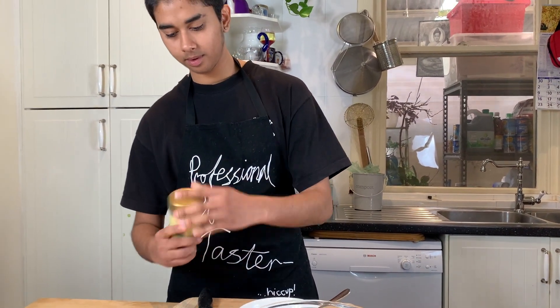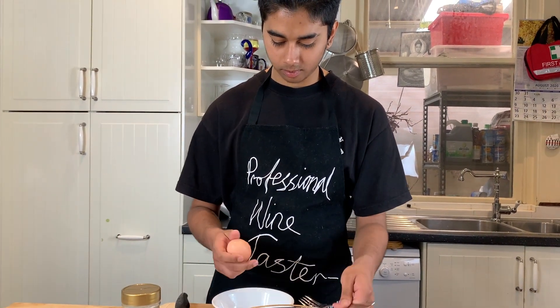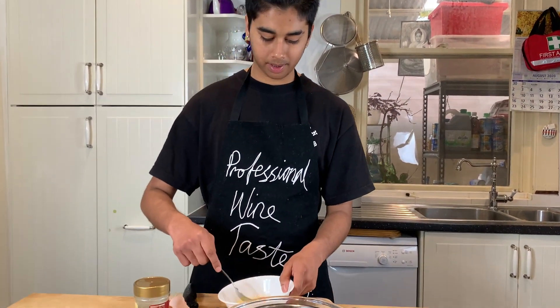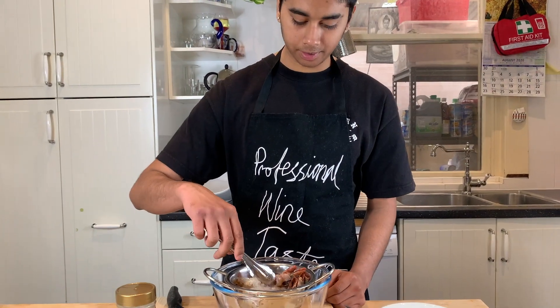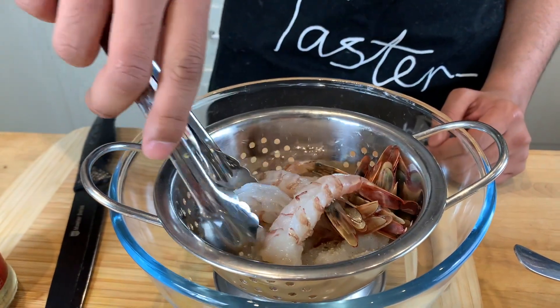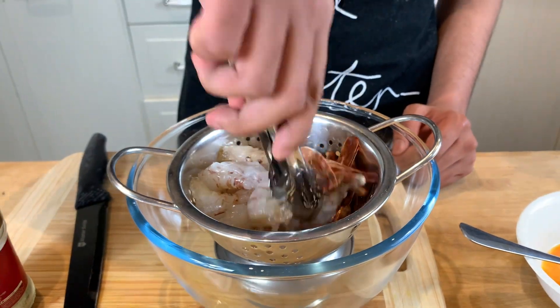Just a little bit. Then crack the egg and just beat it. Now I'm just going to gently mix all the salt in with the prawn — I'm going to do it gently because it's delicate and you don't want the prawn to break.